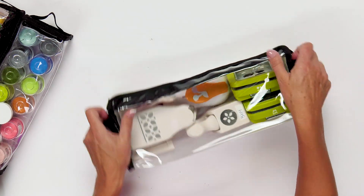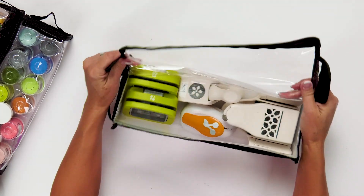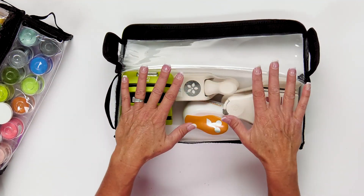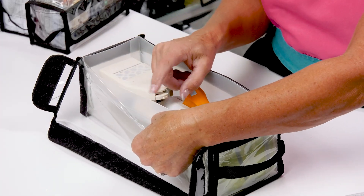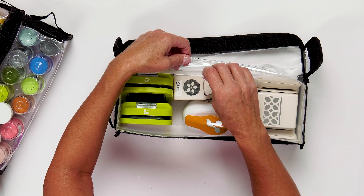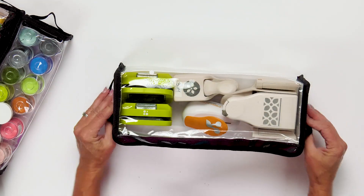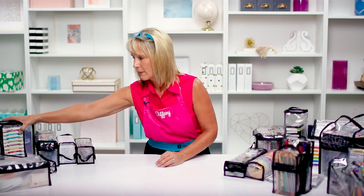Leanne is our beefy catch-all heavy duty bag. If you're loading up a bag to take to an event and you have heavy things, sharp things like tools, or heat tools — those random things that float around in your tote — Leanne is going to be your catch-all. Leanne's interior box is heavier plastic and not see-through like the rest of the buddy bags, because she's designed to hold more weight. If you're transporting heavier things, look to the Leanne buddy bag.